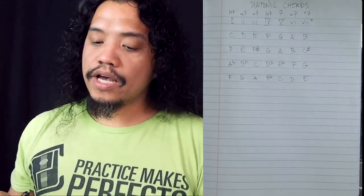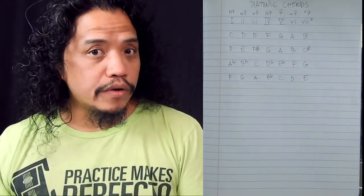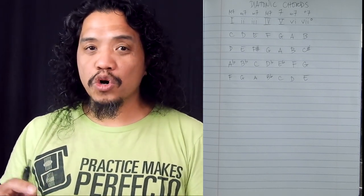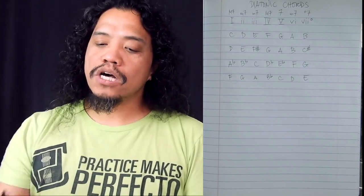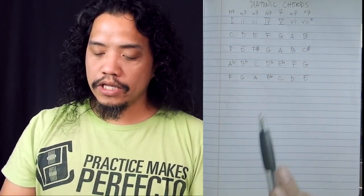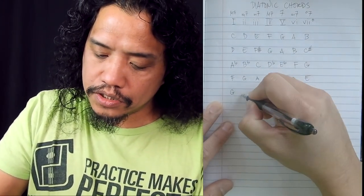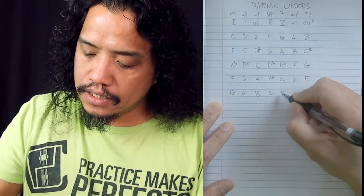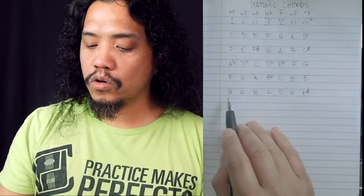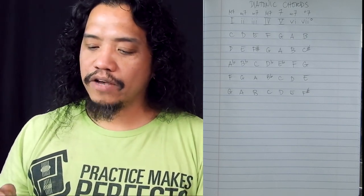Thinking of these as our diatonic chords — if you're writing a song in a particular key, instead of blindly hunting for chords that will go together, the most obvious choices are already presented to you if you know this formula. So if you're writing a song in G major, you can lay out the G major notes — G, A, B, C, D, E, F sharp — and from there you can pick from all these possible chords: G major to C major to E minor to D to F sharp diminished and so on.